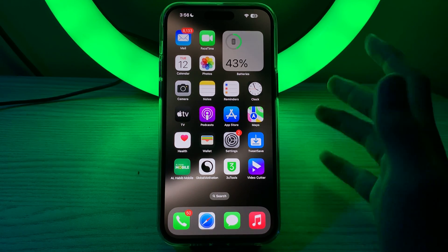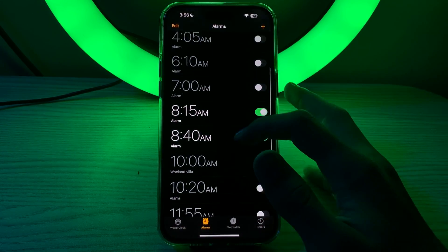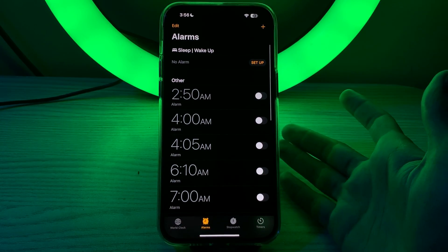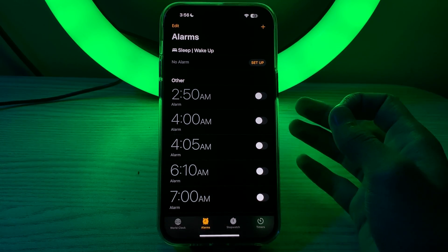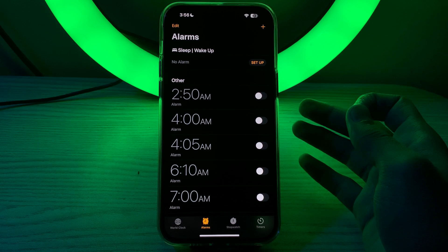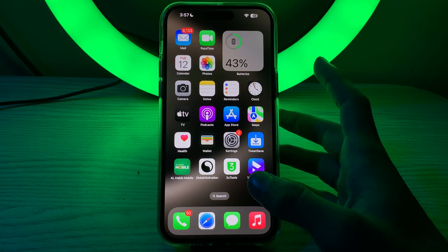First of all, simply check your alarm settings. Open the Clock app on your iPhone 15, go to the Alarm tab, and make sure that your alarms are set correctly. Confirm that the time, sound, and repeat settings are all configured properly.